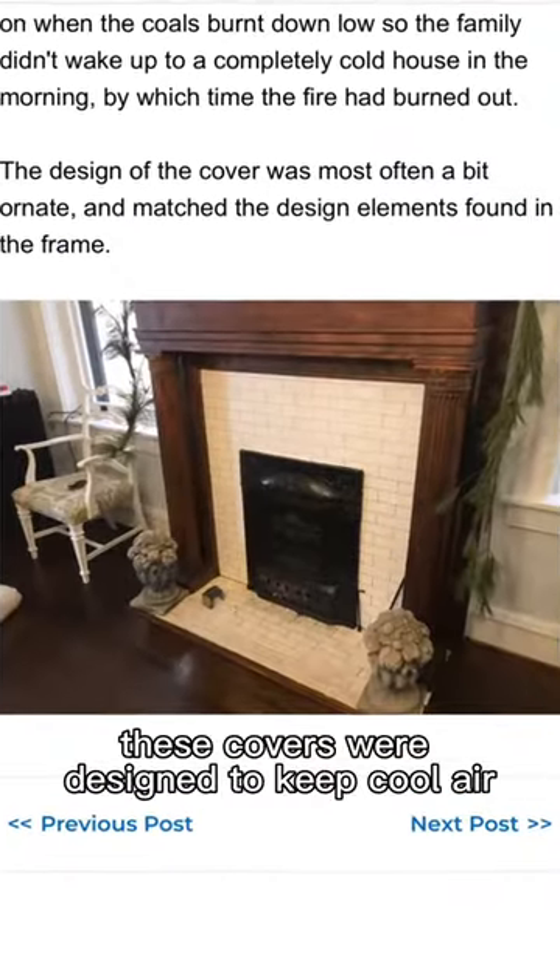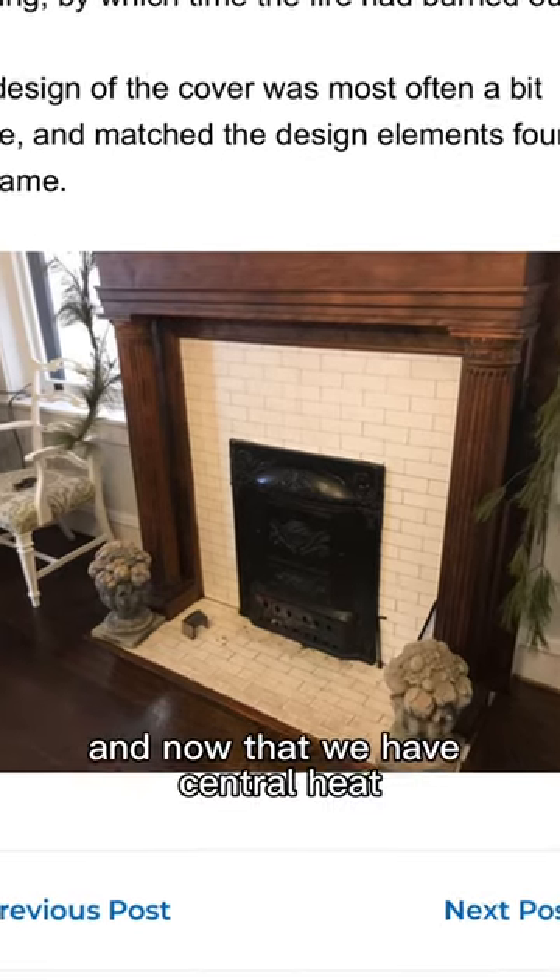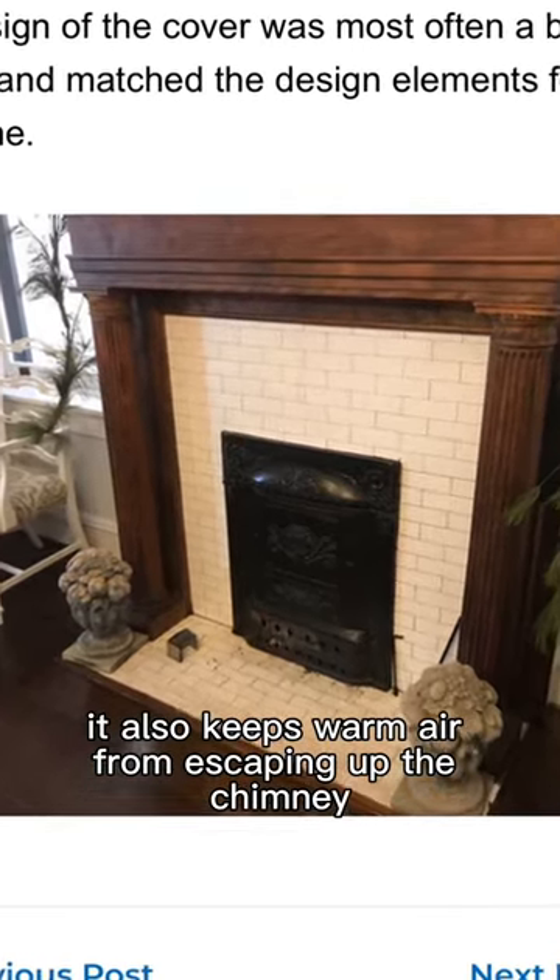These covers were designed to keep cool air from escaping the home through the chimney during the summer. And now that we have central heat, it also keeps warm air from escaping up the chimney.